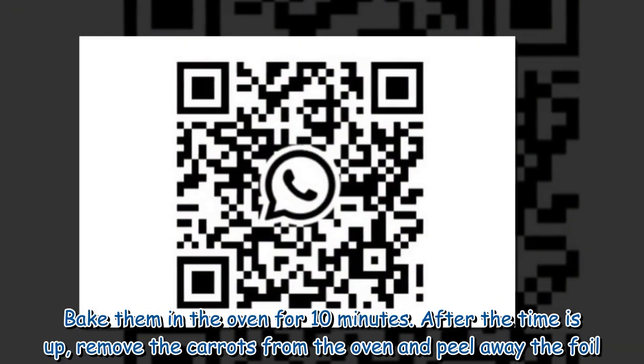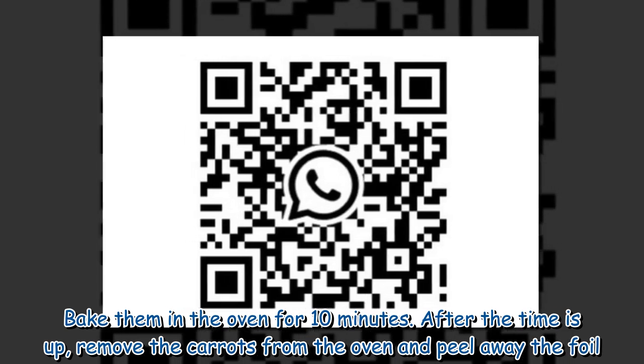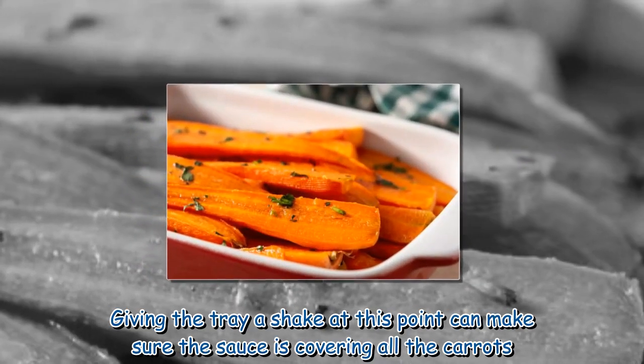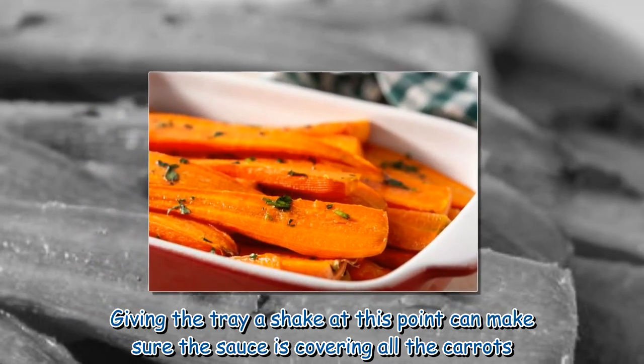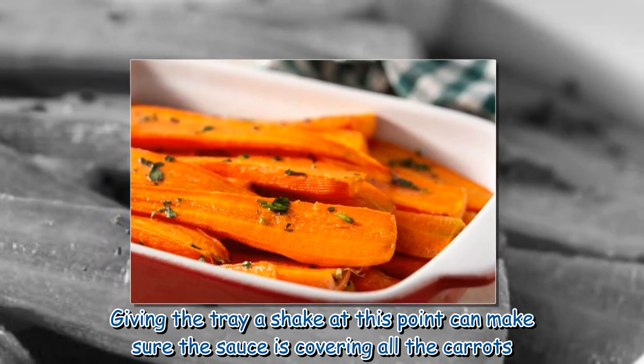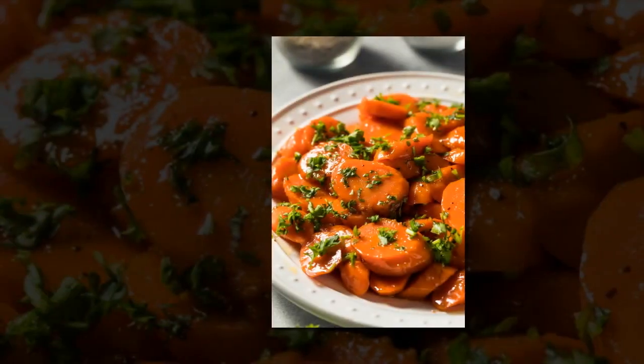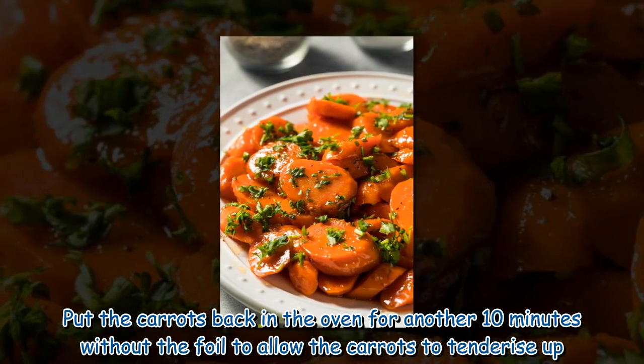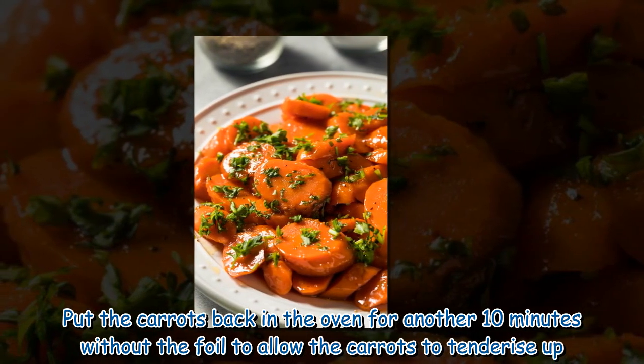Bake them in the oven for 10 minutes. After the time is up, remove the carrots from the oven and peel away the foil. Giving the tray a shake at this point can make sure the sauce is covering all the carrots. Put the carrots back in the oven for another 10 minutes without the foil to allow the carrots to tenderize up.